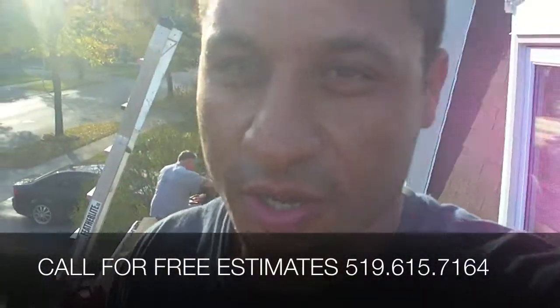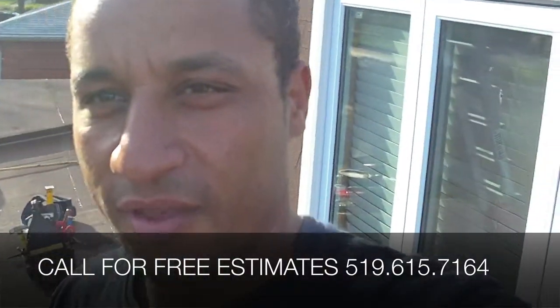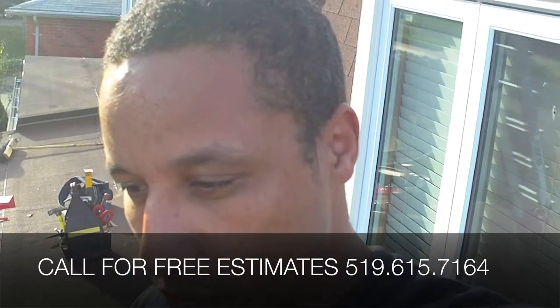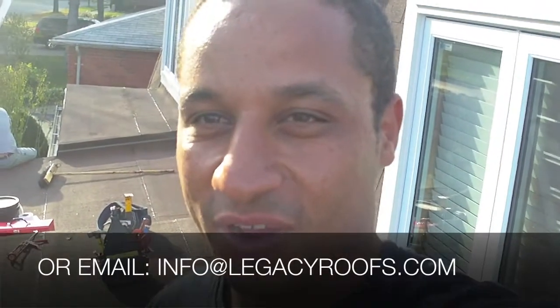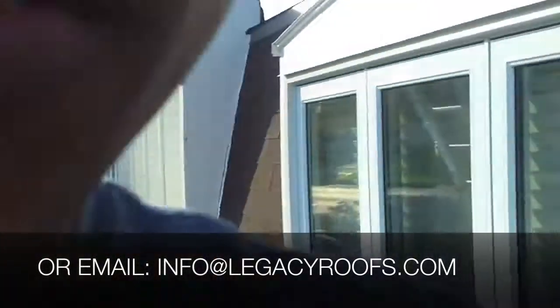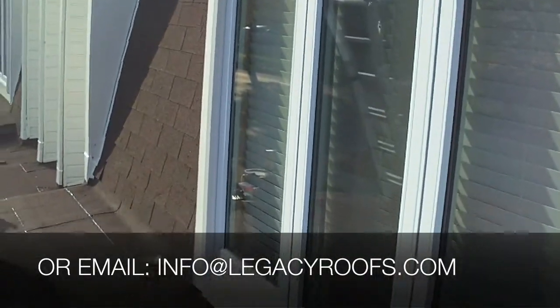If you're in the southwestern Ontario area, give us a call. Any kind of information, maybe you have some questions regarding flat roofing, let us know at info@legacyroofs.com or check us out at www.legacyroofs.com. Thank you very much. Hope you guys enjoyed and learned something. See you guys next time.